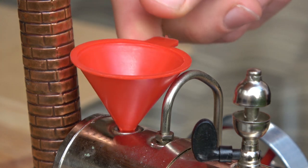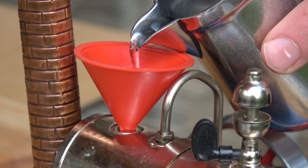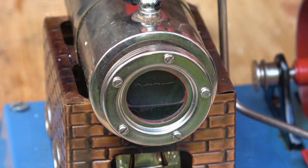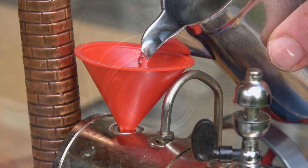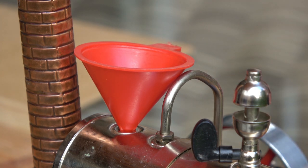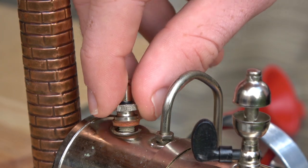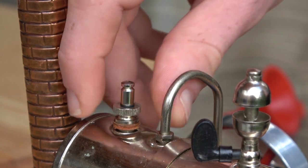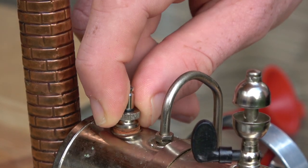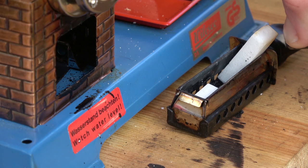First you have to fill the boiler with distilled water. After screwing the safety valves back to place you can light the fire. Velesco engines are powered by dry fuel tablets called VTAPs.